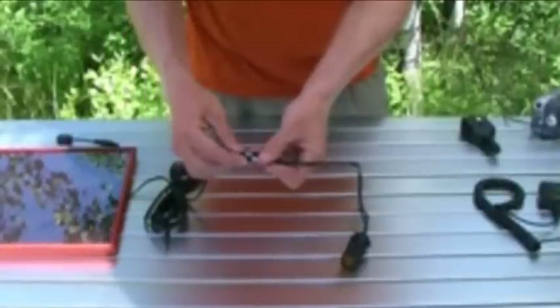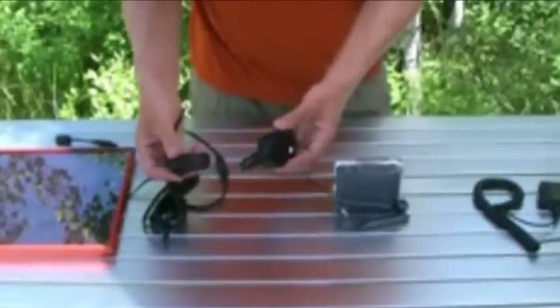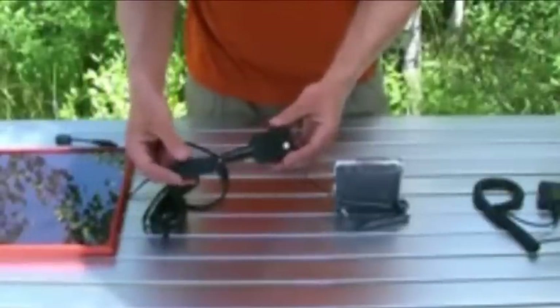Simply plug the DC adapter into the panel. For items such as video cameras, you may have to buy an aftermarket DC charger.